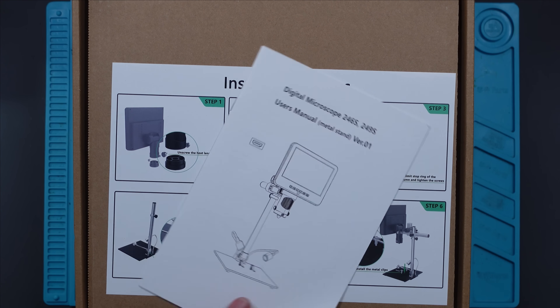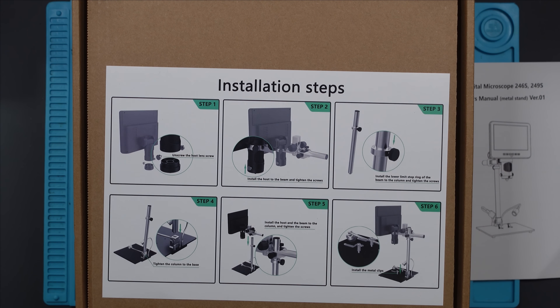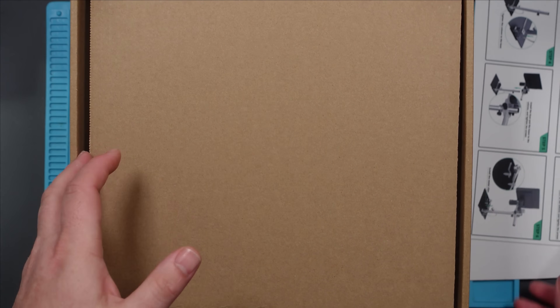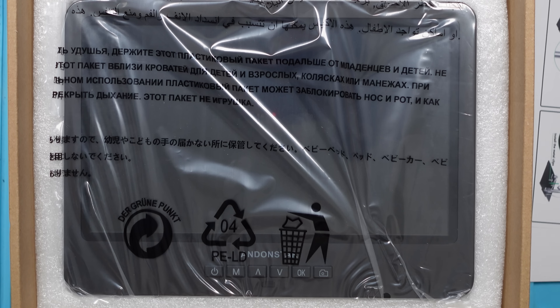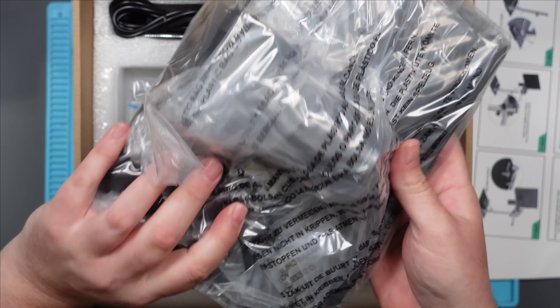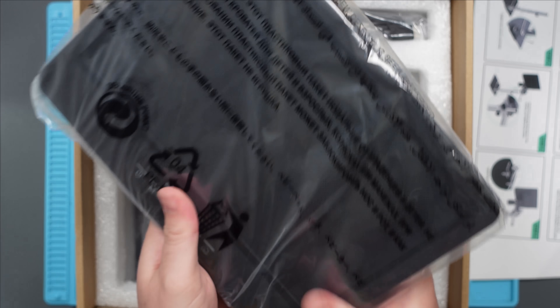Digital microscope, 246S, 249S — I believe this is the 249S, I'm not sure what the difference is. Installation steps — it's as easy as that, six steps. I believe the upgrades on this over my previous one are that it's got a bigger screen, and I think it's also 4K. I'll do a comparison between the two so you can see the differences. I won't bore you with the assembly because it'll be boring, quite literally, so I'll just put it together and then tell you how difficult it was. Jump cut.